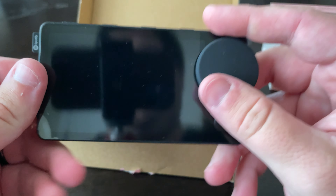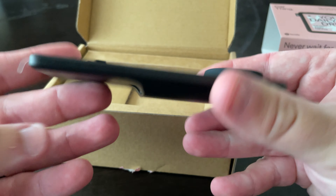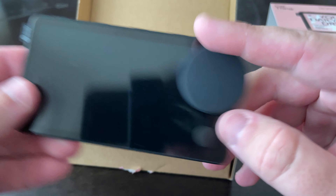It's pretty thin. It's got a little knob on it, a button. It's very, very thin and very light. Not a lot here.